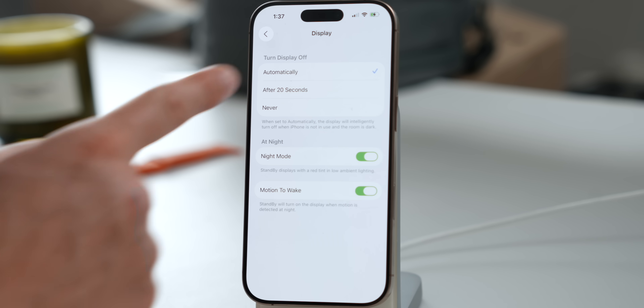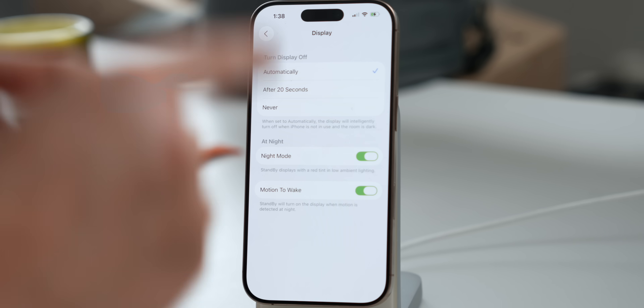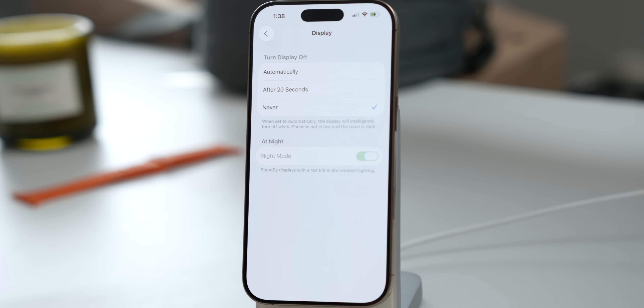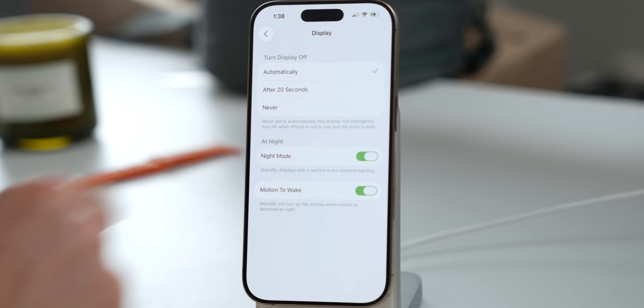First, go into Display. Inside here you'll be able to turn the display off automatically after 20 seconds, or set it to never. What this setting does is tell your iPhone — if it's in a dark room and not in use — whether it should automatically turn off. I have that turned on, so when I'm in bed sleeping I don't have my iPhone on the whole night. If you want it to act like a clock, you can tap Never and the display will stay on all night.